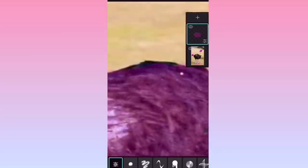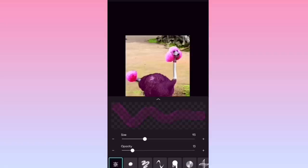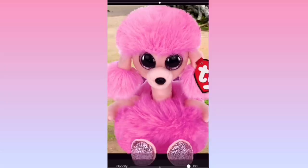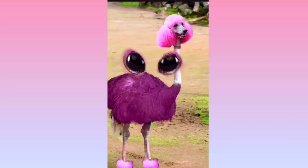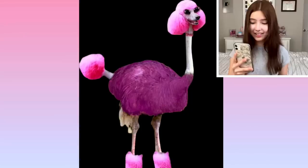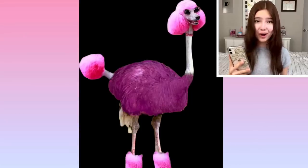Also guys, comment down below some other Beanie Boo photoshops or edits you'd want to see me make, because I could definitely do another one of these videos — this was honestly super fun. Here I am finishing up coloring her. Next up it was time to bring in Camilla and get her eyes and plop them onto the ostrich poodle. I now present to you Camilla the Beanie Boo in real life. Not gonna lie, I kind of love it. Like imagine just seeing this strolling around out in the wild — wouldn't that be amazing? A little terrifying, but still amazing. Look at that face.